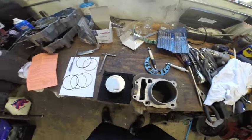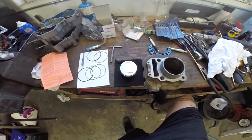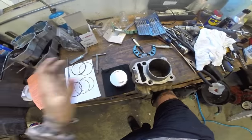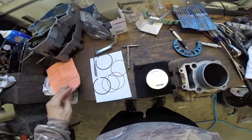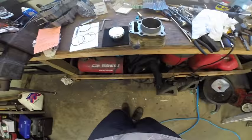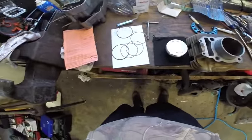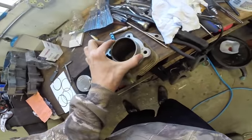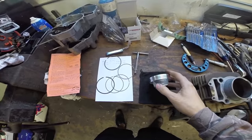Hey guys, Mike here, Grinding Gears Garage. We just finished up a video doing the ring end gap that should be uploaded on the channel if you're watching this. Now we're going to go over installing the rings on our new Weisco piston. There's a few little nuances we need to go over so you guys have your rings installed correctly — placement for where they end up on the piston and a few other things. Stay tuned and we'll show you guys how to install the rings on your new piston.